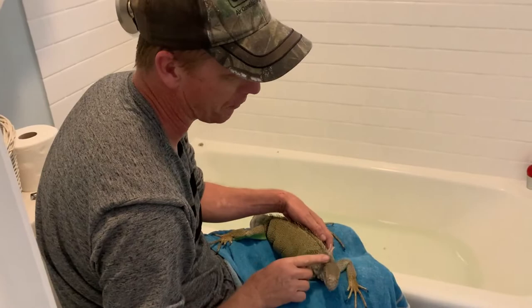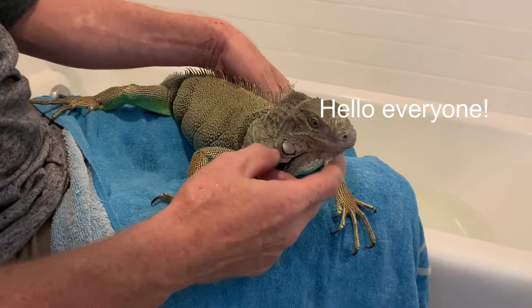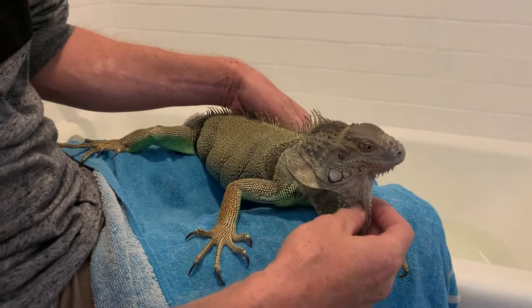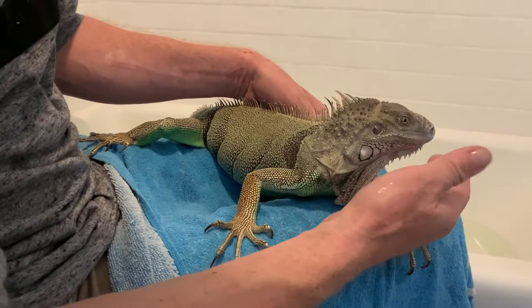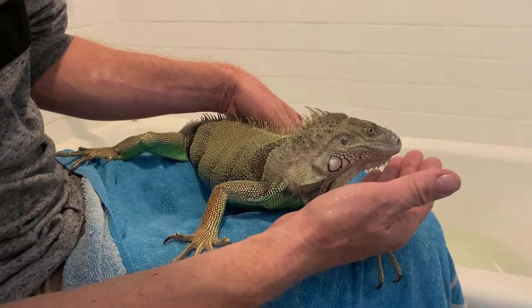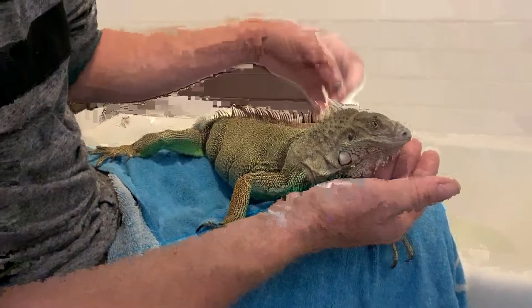Here we are on popular demand. People have asked about getting baths and trimming iguana nails. This is my 100% albino, El Salvador albino. I got this one about six months ago and she's grown three times her size. I haven't really done a lot of handling with her, so any time you have a new iguana and you haven't handled them, you let them grow a little bit. We are going to do a bath time and a nail clipping.